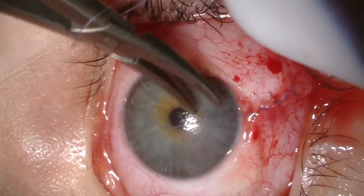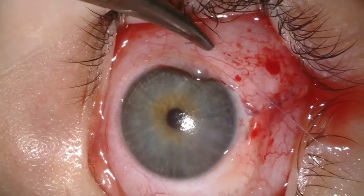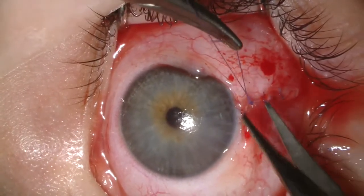We place fibrin glue over the stitches and the patient wears a pressure dressing for two days. This concludes the surgical management of conjunctival nevus.